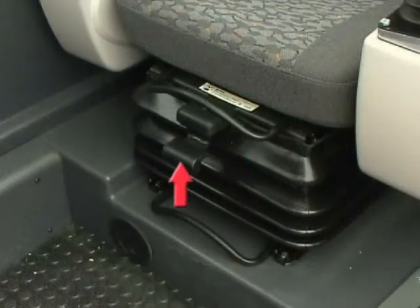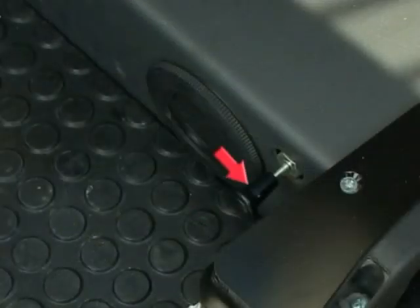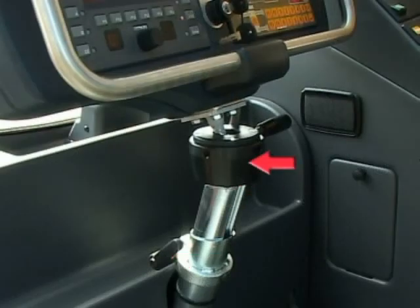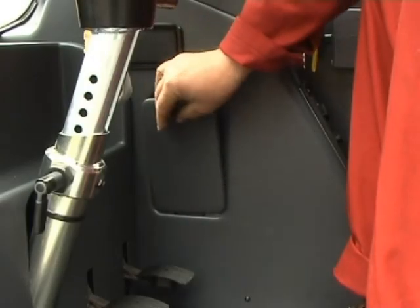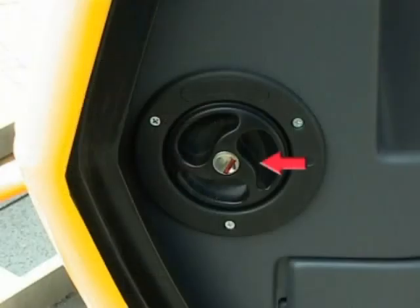Operator's seat adjustments. Operator's cab door release. Slewing gear brake pedal. Carrier service brake pedal. Accelerator pedal. Height and angle adjustments for center console. Diagnostic connections for the ECOS and EKS5 Lite RCI systems. Reservoir for windscreen washers.